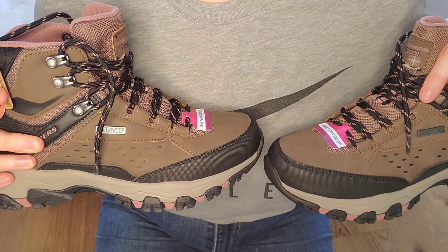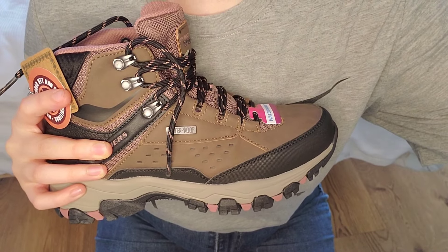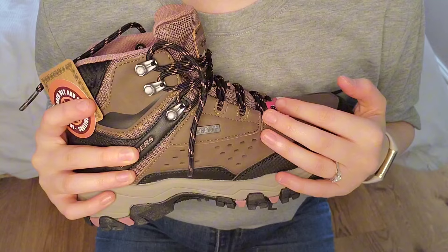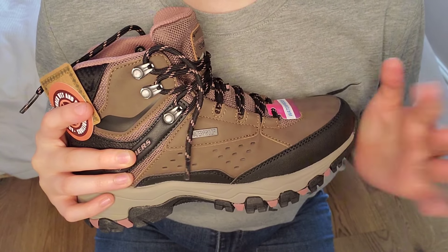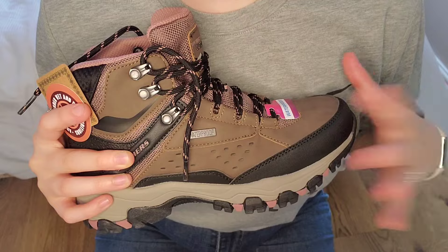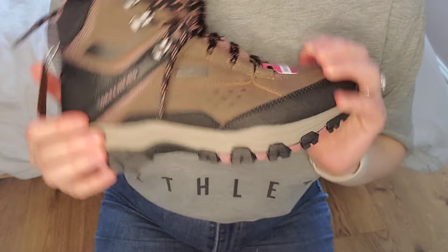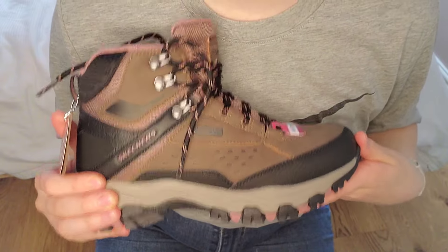I actually really like the way these look as well. I'm a big fan of kind of tactical-looking clothing — like combat boots and stuff. I just like my clothes to feel really practical, and I just like the look of them. I'm so pleased that I bought these.